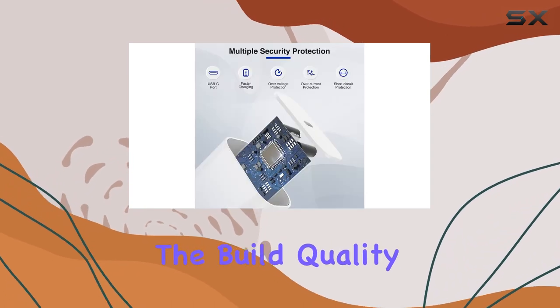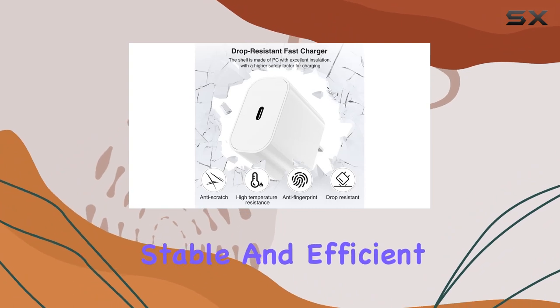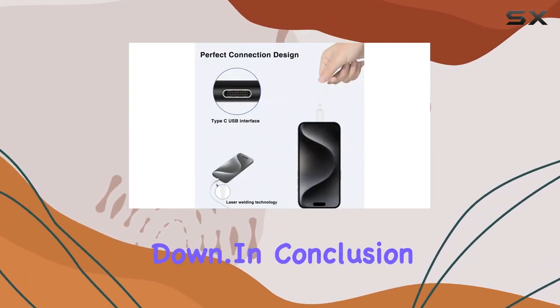The build quality of the cable is made to last — tangle-free and provides stable and efficient charging. With this kit, you get a durable solution that won't let you down.